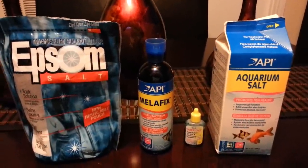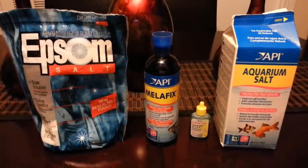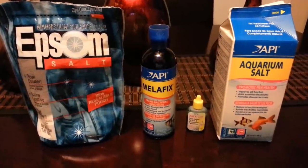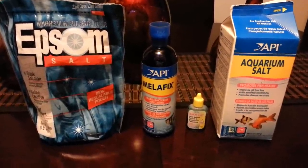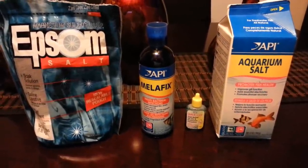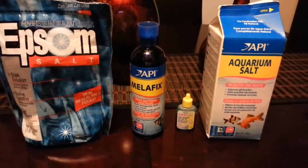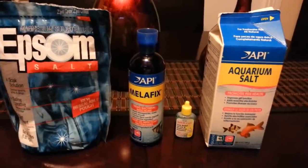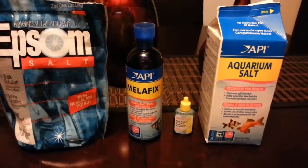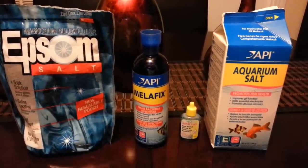YouTube, it's your boy Lou9294 doing another video for you guys. If you didn't know, my fish was sick for a couple of days — all of them were in one corner of the aquarium. They had some type of parasites, and eventually one of them had a white spot on top of his head. I'm not a veterinarian or a fish specialist; I'm learning things just like you guys, and whatever I learn I try to share with you.